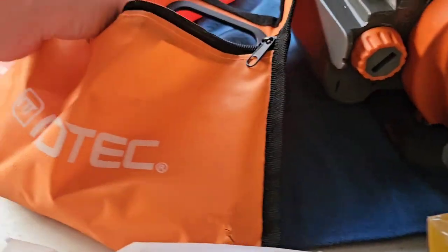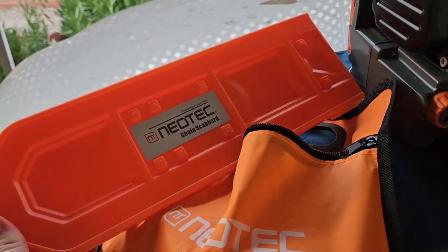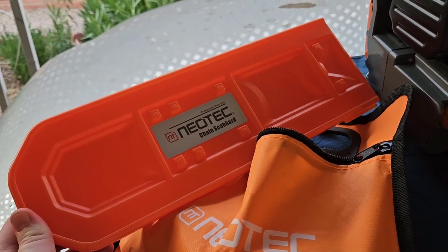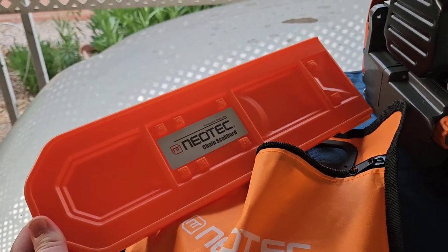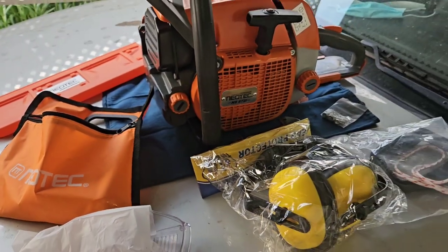You have your standard tool kit, but inside the tool kit, all those plastic pieces there are ring compressors and crankshaft holders, so if you had to do that kind of work on this. Also a chain scabbard slash sheath that I know is definitely going to be way too small for the 20-inch bar that I plan to get for this, but no big deal.